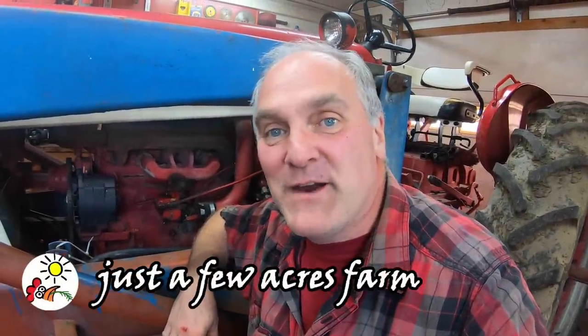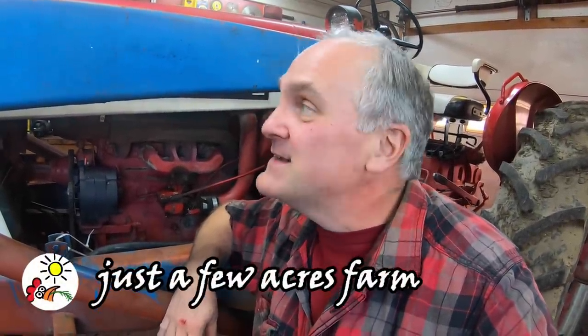Hi, I'm Pete, and welcome to Just a Few Acres Farm. I'm back in the shop again today working on my trusty old Farmall 504. Today and tomorrow I'm going to take care of the carburetor, and I thought I would pack it all into one video so you can see the complete process. This is a Zenith carburetor on this tractor. I'm going to take it off, tear it down, clean it up, rebuild it using a rebuild kit that I got. So let's get going.